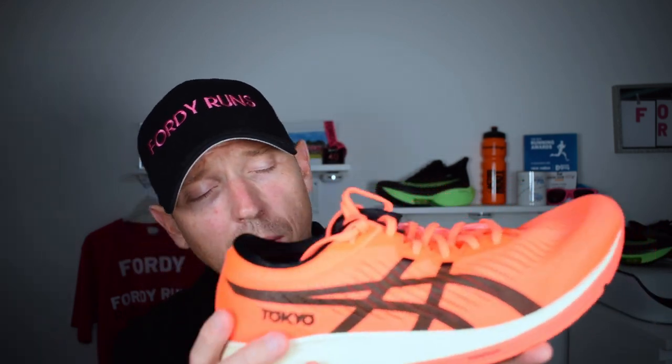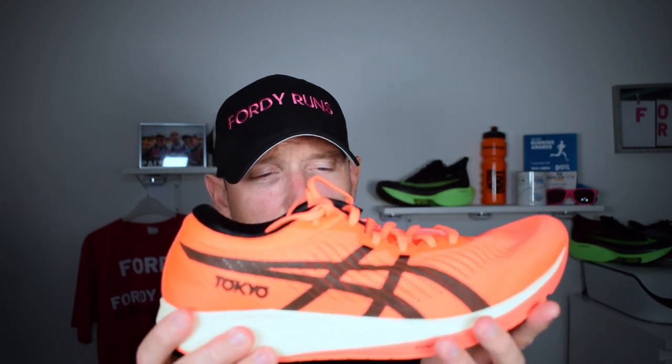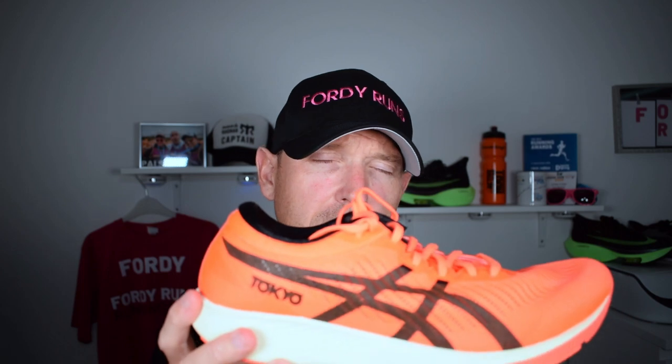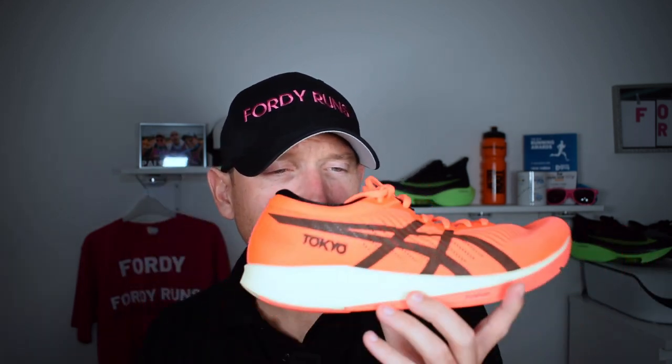The carbon plate on the ASICS is bottom loaded, sitting beneath the new Flight Foam midsole, which they've made into a different composite — a little more spongy. When you come down, it springs you onto the carbon plate and you get a snap off it. This shoe really does push you onto your toes, even if you're backing off your run — it still tries to keep you up on those toes to increase your speed. It's noticeable that it's always egging you on to go that little bit faster.